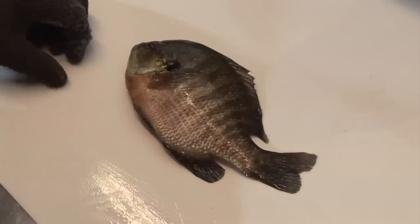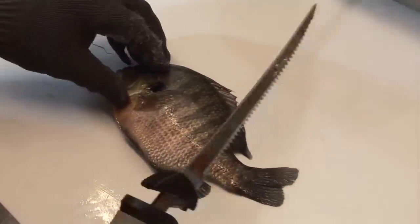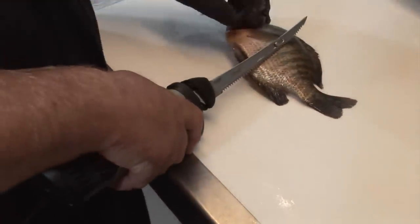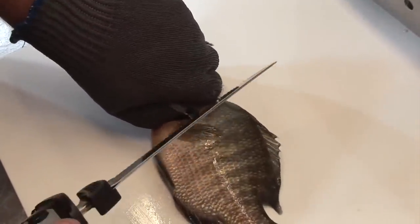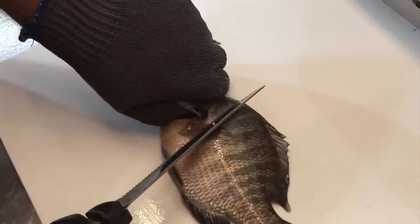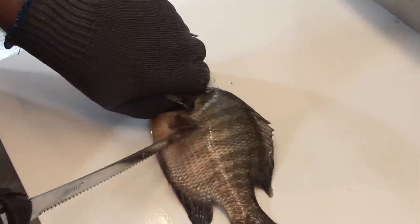Now I'm going to give you some tips on how to clean bluegill. On the bluegill the ribcage is a lot thicker, so I prefer using an electric knife. Again I approach the fish the same way — I take my thumb and place it underneath the gill plate. Even with an electric knife you still want to come in at an angle underneath the scales. So I lay the knife at an angle and come through.